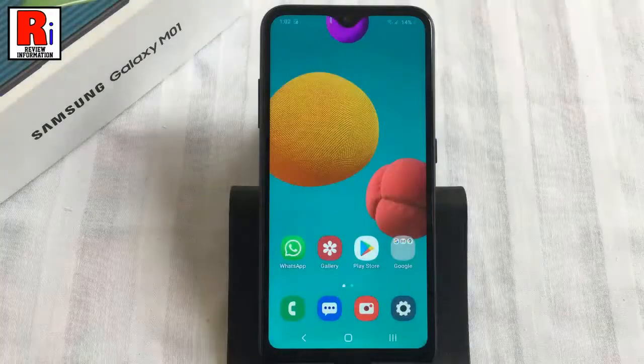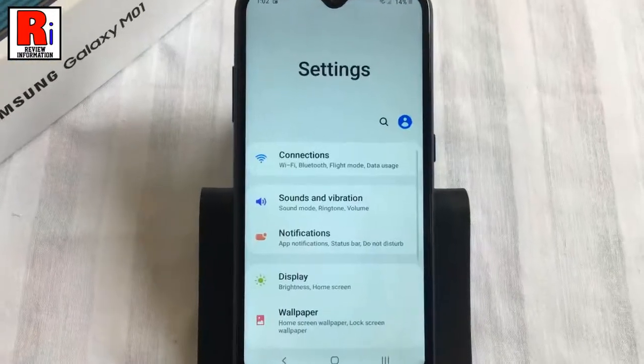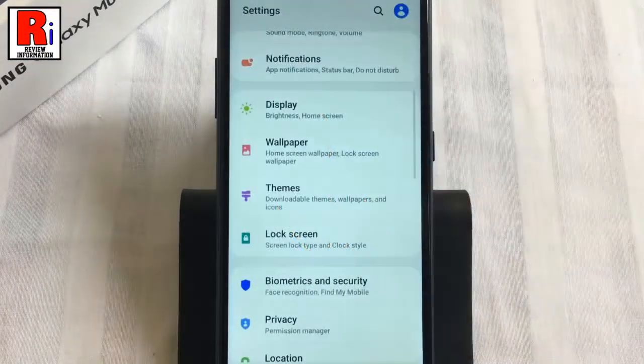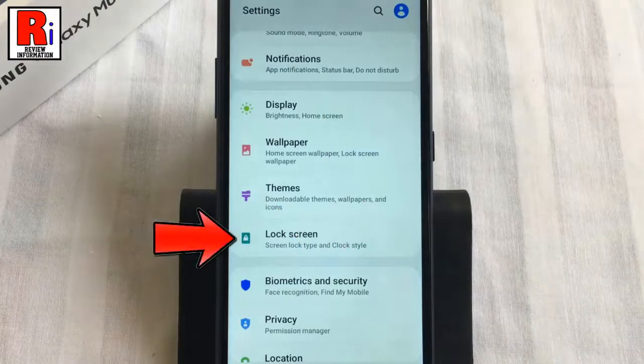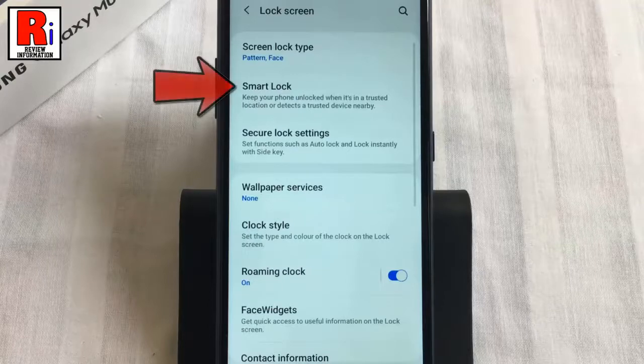To begin, open settings from the home screen. Scroll down and find lock screen. Tap on it, then go to smart lock.